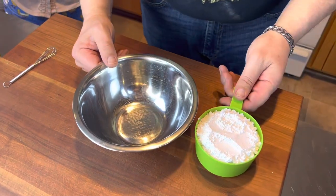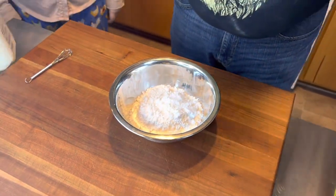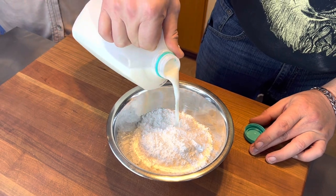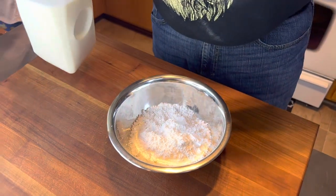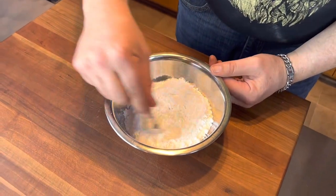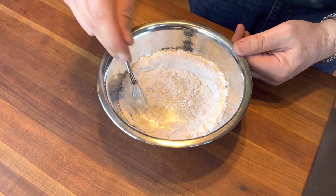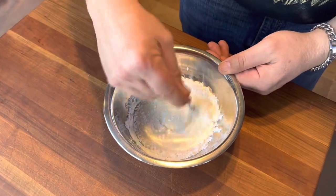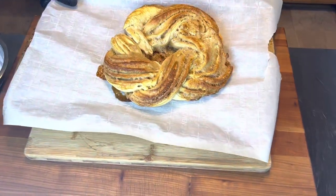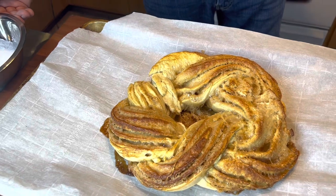While our cake is in the oven, we're going to make a glaze to go on top. I've got about a cup and a half of powdered sugar. To that, we're going to add about two to three tablespoons of milk — we can always add more if needed. We'll whisk to combine to make a nice glaze. Watch how quickly the sugar dissolves into the milk. Once I get this whisked and creamy, the cake will be coming out shortly — and after 35 minutes, there is our glorious king cake.